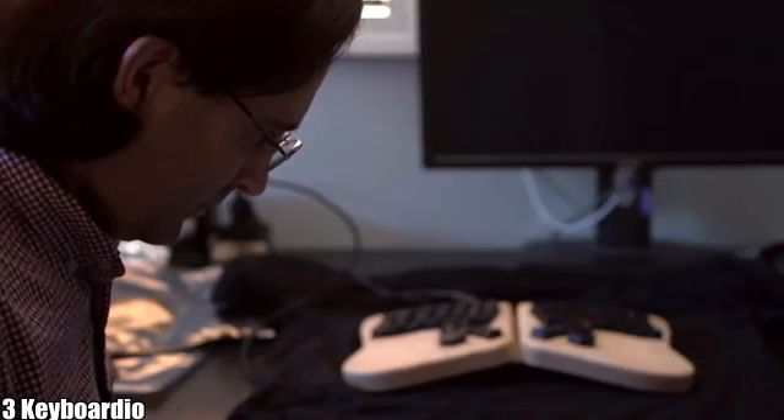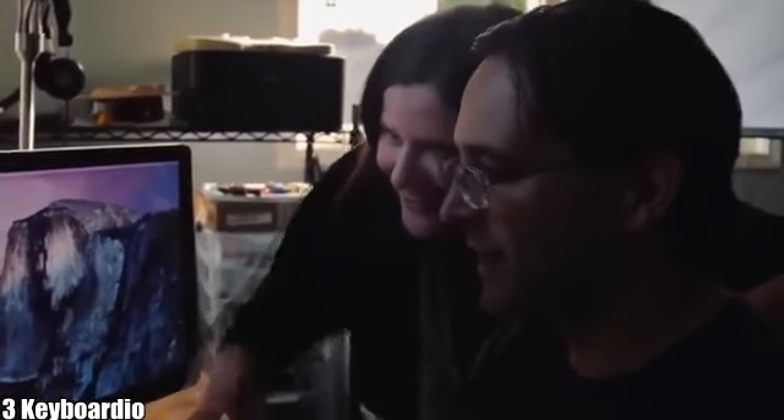Hi, I'm Jesse Vincent, co-founder and CTO of Keyboardio. I'm Kaya Decker, CEO of Keyboardio — I'm also married to Jesse. Most people are typing eight-plus hours a day on uncomfortable, flat plastic boxes that are pretty much the same as they were a hundred years ago.